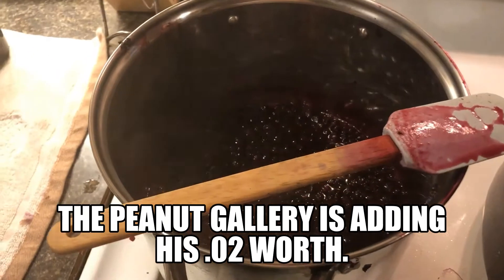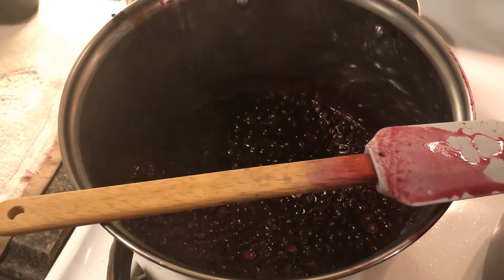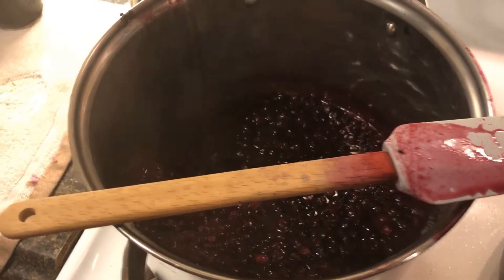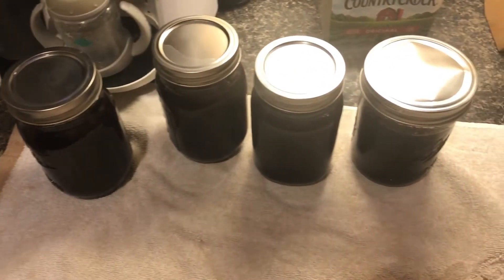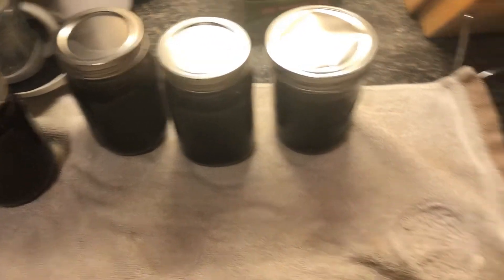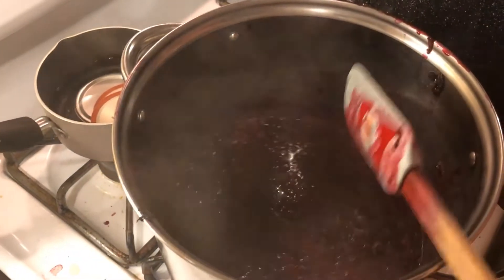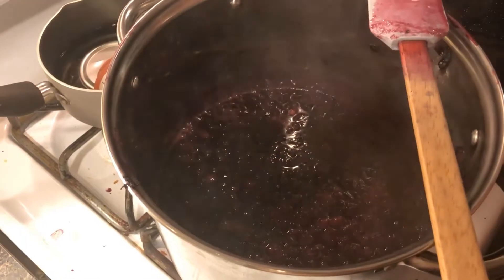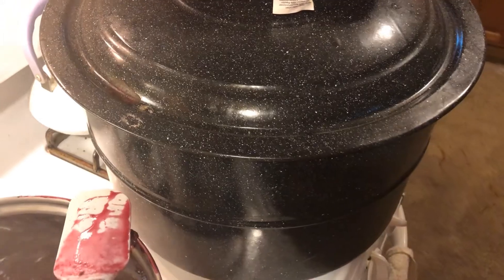Tonight we are making blueberry jam with fresh raked blueberries. The first batch came out — got a bad cover there. Right now the berries are getting boiled down and they will get thrown in the jars and put in the water bath.